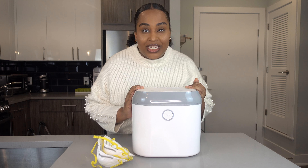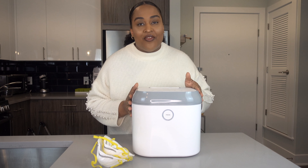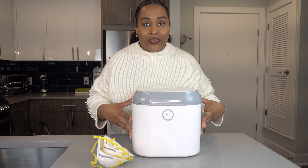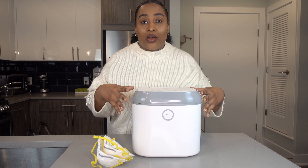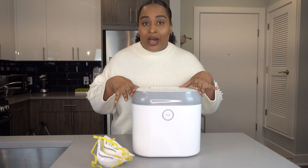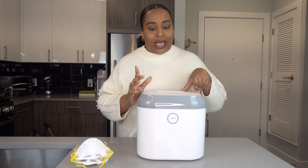If that interests you, make sure that you keep watching this video. The sanitizer you see in front of me here is one I have been using since Ryan was born. This was sent to me by Coral UV. This video is not sponsored, but this product was sent to me by Coral UV to try it out on baby bottles. I still use it for that purpose sometimes, just not as much now that she's getting older. So what I've been using it for recently is to sanitize my mask.